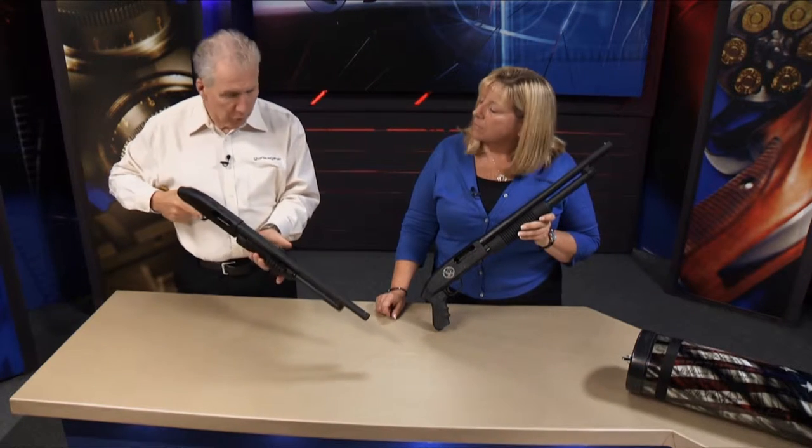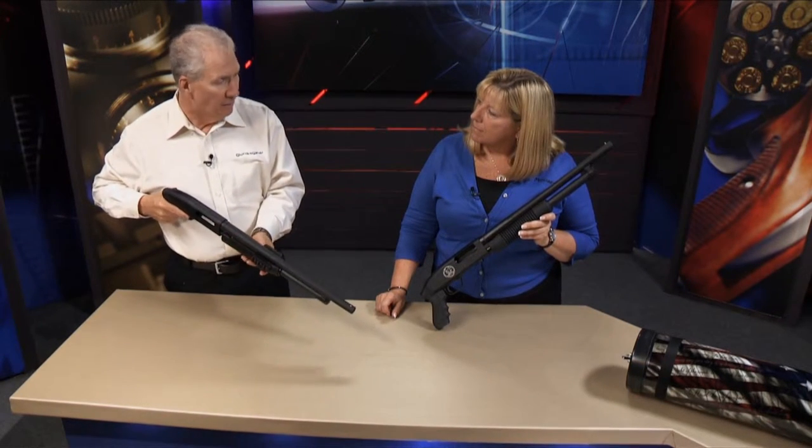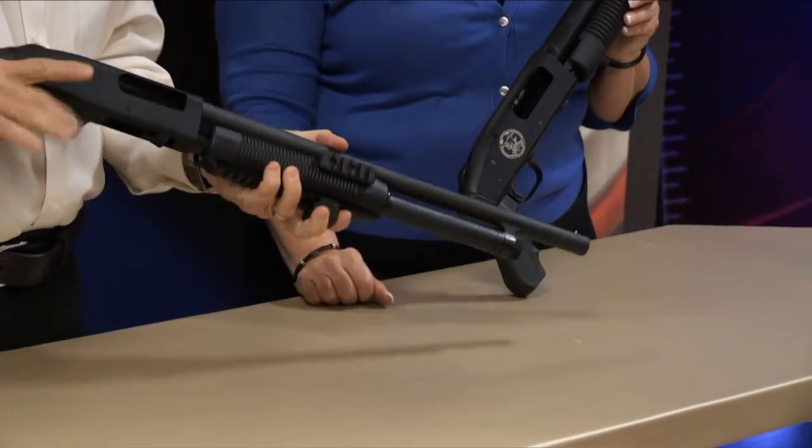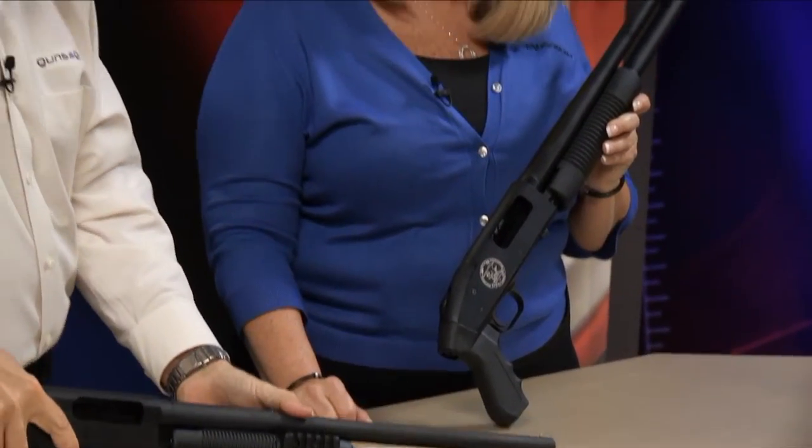Truth be known, with a Cruiser, aiming can be a challenge. So putting a laser on here is a great idea — it takes that out of the mix. You don't have to worry so much about making sure that bead's on your target.